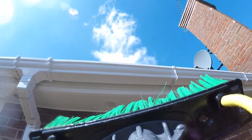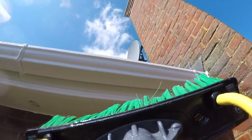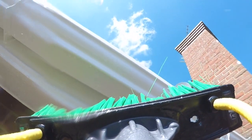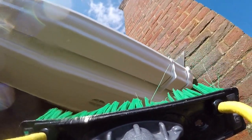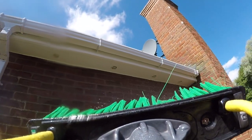And then finally, not to forget, give all the guttering a good rinse down, making sure there are no dirty drips left behind, because they could dry and leave mucky spots. So you want to make sure you give all the guttering a good rinse after you're done — that should leave the guttering and fascia sparkling clean, looking fantastic.